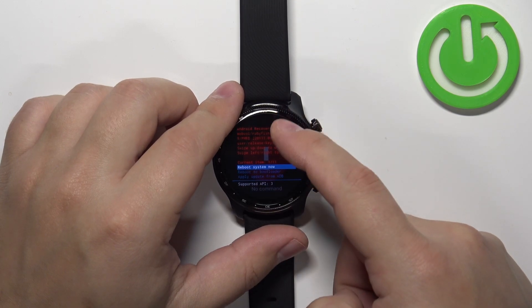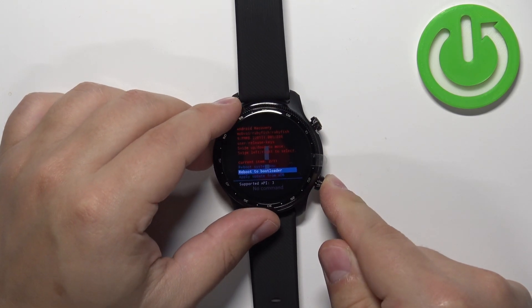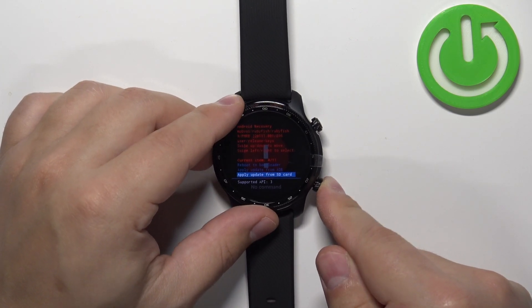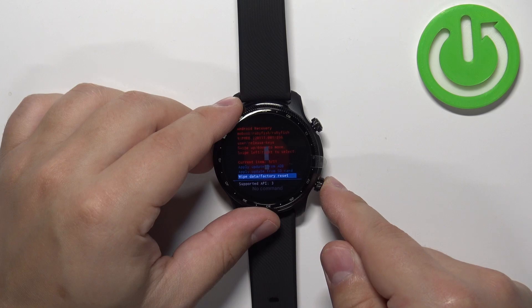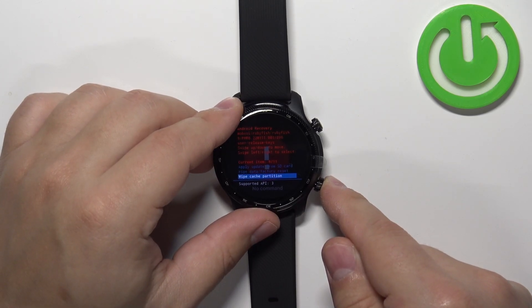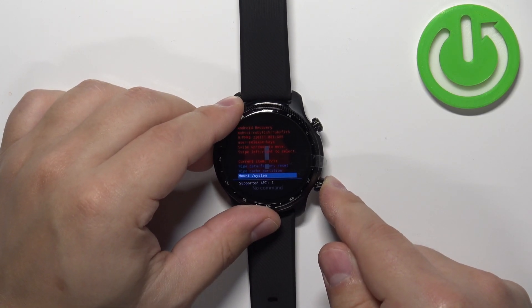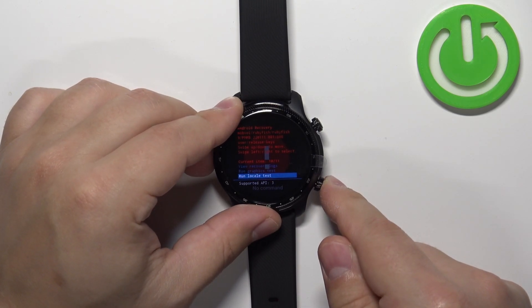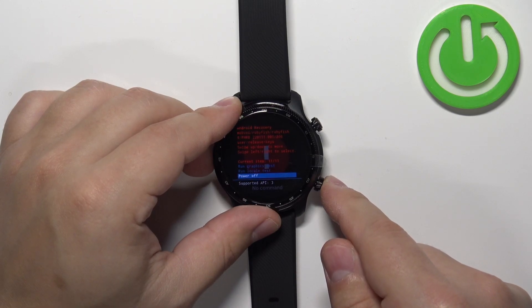In this menu we have options like: reboot system now, reboot to bootloader, apply update from ADB, apply update from SD card, wipe data/factory reset, wipe cache partition, mount/system, view recovery logs, run graphics test, run local test, and power off.